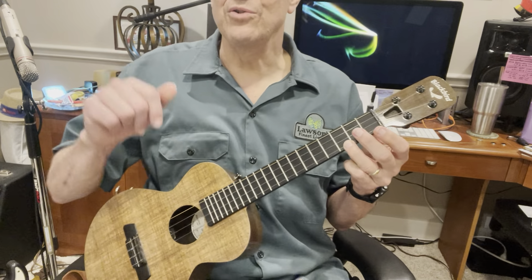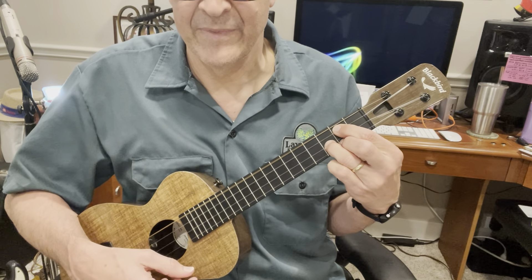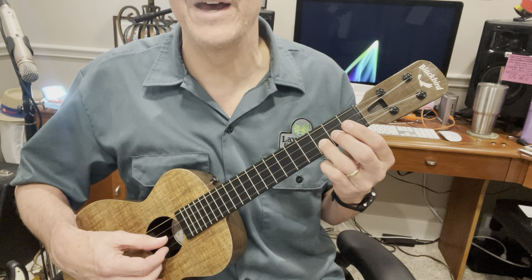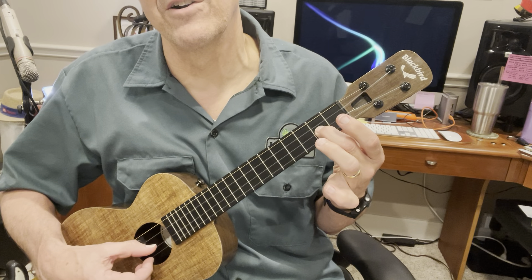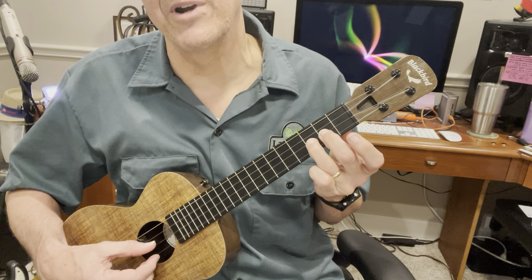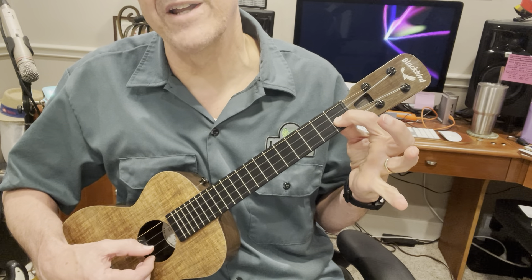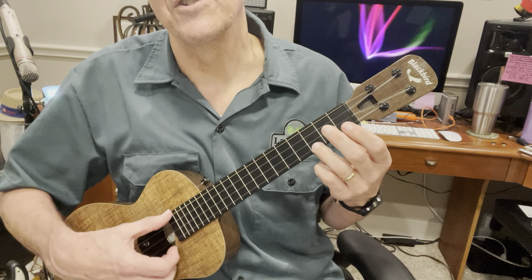And then we have walk-down 2, which is longer. It goes between the G chord. And then you have a hammer with the second and third finger on the second string — that's where your finger was for the G chord — first fret, open, 2, and then C.